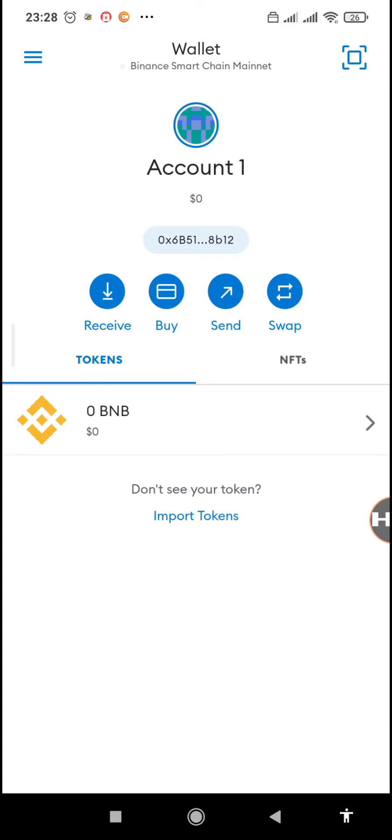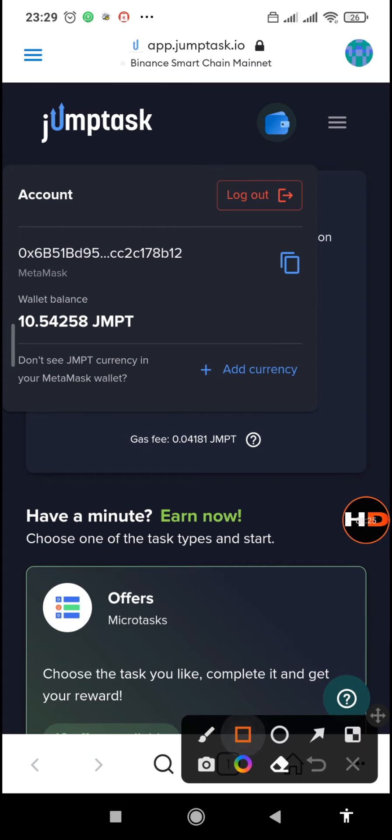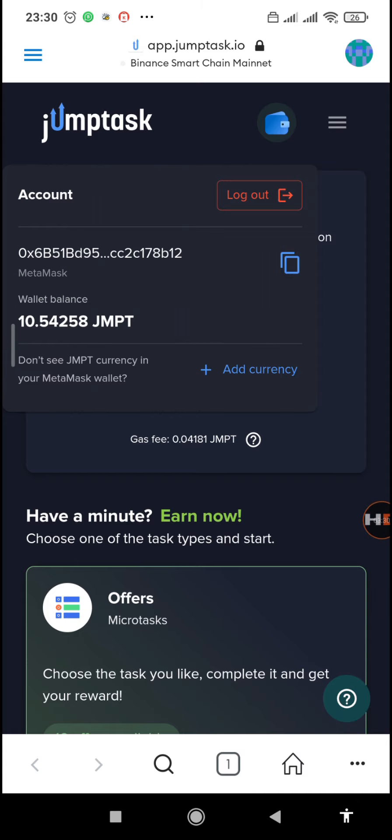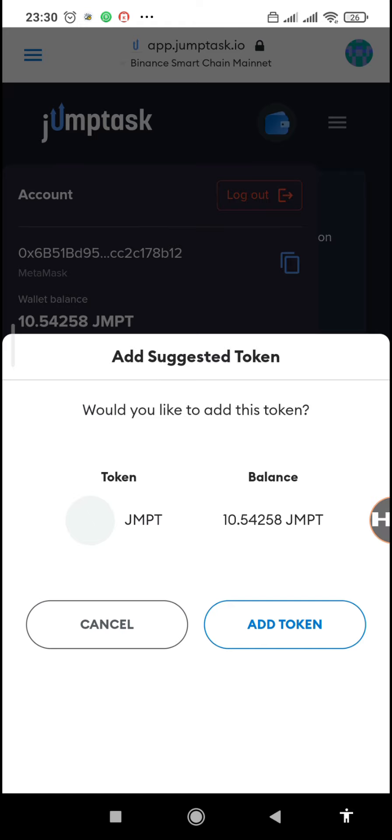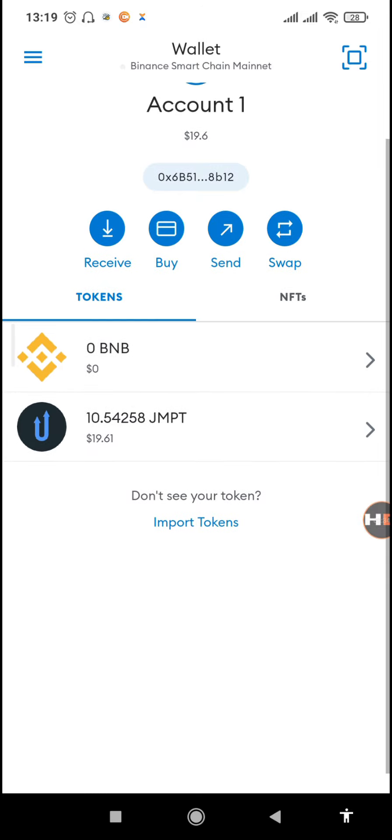On our wallet we don't have the JamTask token added yet. To add the token you can either import it manually, or go back to the site and tap on the wallet icon above to add it directly. There's a section saying 'Add currency' — tap that to add the token address to your MetaMask wallet. Once you've tapped 'Add token,' go back to your wallet and you'll find the token has already been added. You can see we now have 19 dollars worth of JMPT.